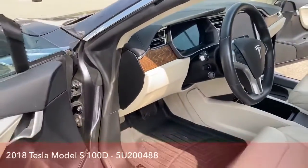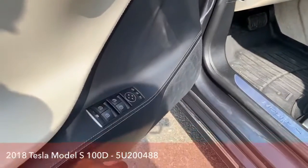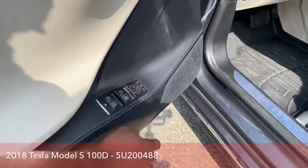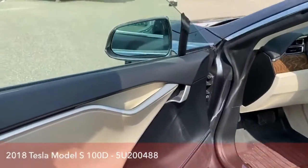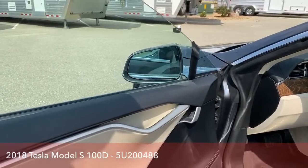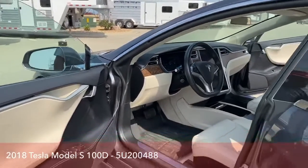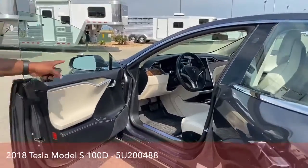As we take a look at the handle here, power mirrors, power doors — and of course, if you want to fold your mirrors, this is kind of overkill because it actually closes once you're not in the vehicle, so you still have that option if that setting doesn't work.